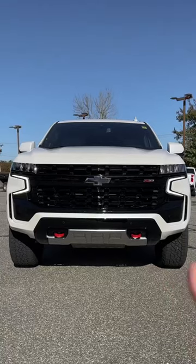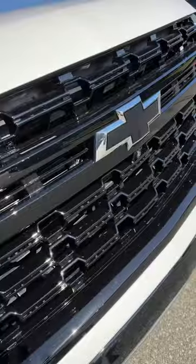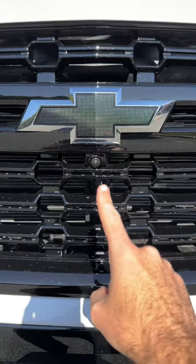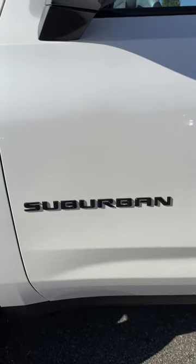Check this out — this is a 2023 Suburban Z71. It's got GM's new LED headlights, blacked-out grille, blacked-out bowtie, red tow recovery hooks, parking sensors, front camera, and this iridescent pro paint job. Blacked-out badges too — it looks so sick.